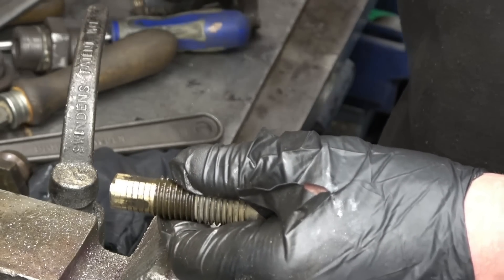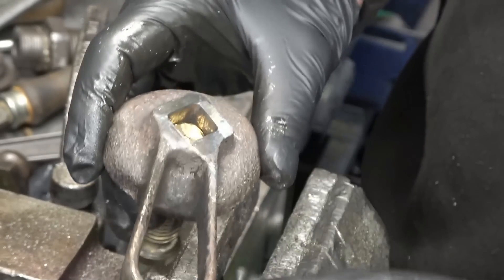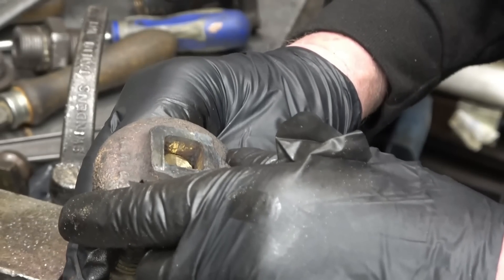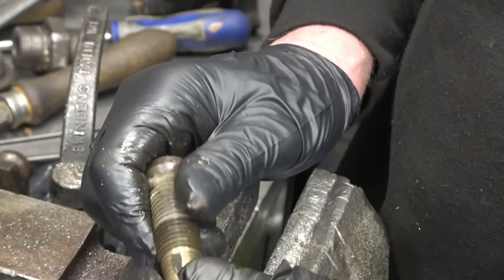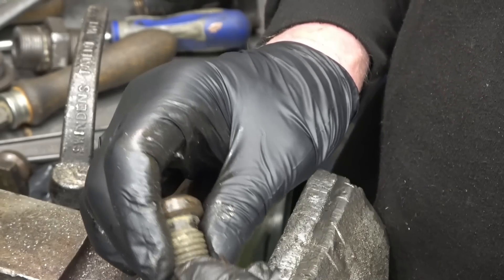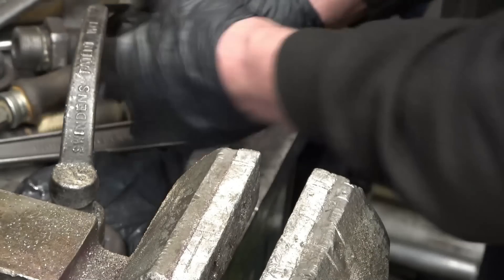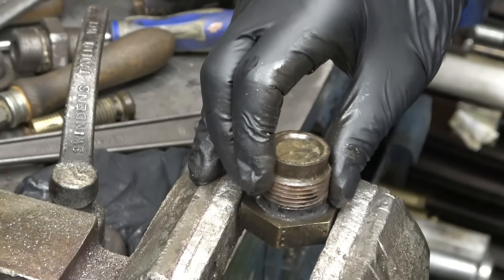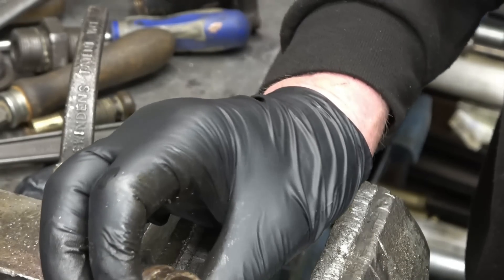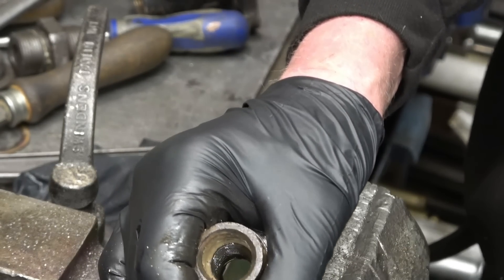We'll try the handle on now. Right, even with that much machined off it doesn't want to go in. See the valve seating there — which seals on that one when the valve is fully open.